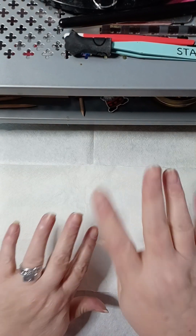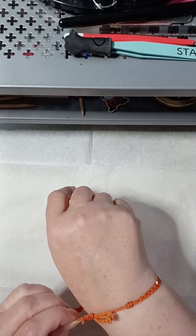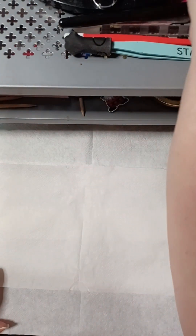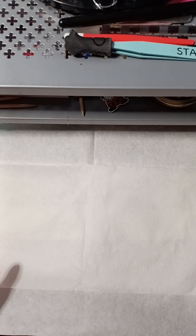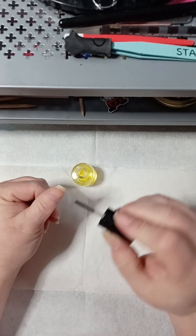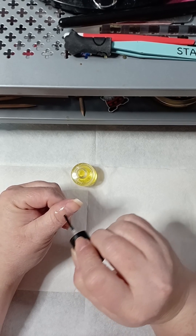First things first: ring removal, and my little bracelet has to come off too. Now for ages, what I have done is get out my jojoba — this is my little bottle of jojoba. I'm sure tons of you have this very same bottle because I've given out tons of them.